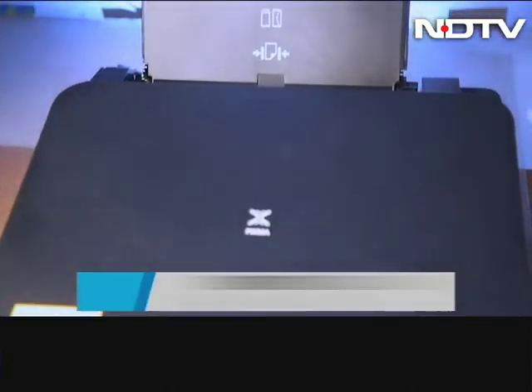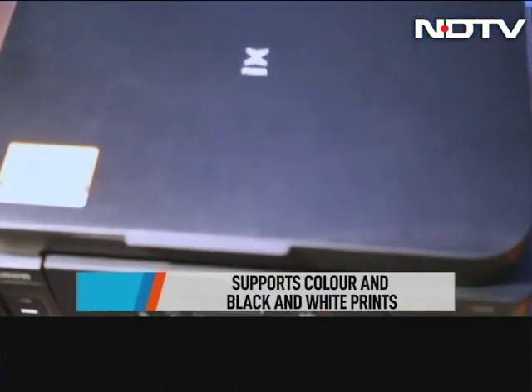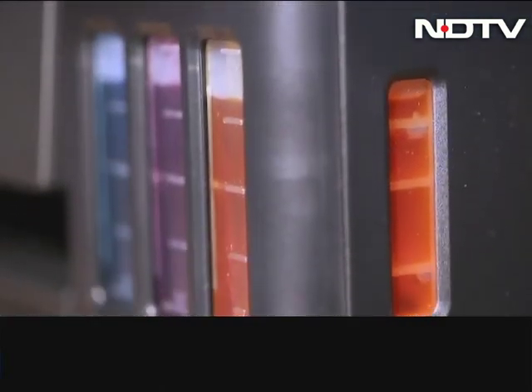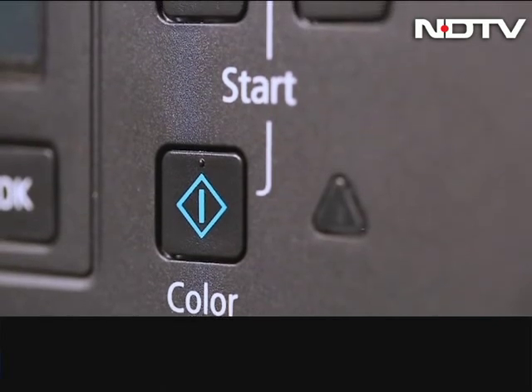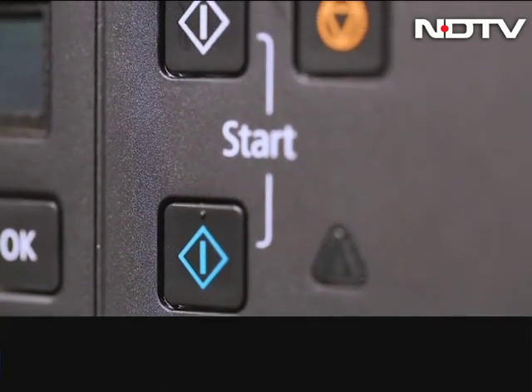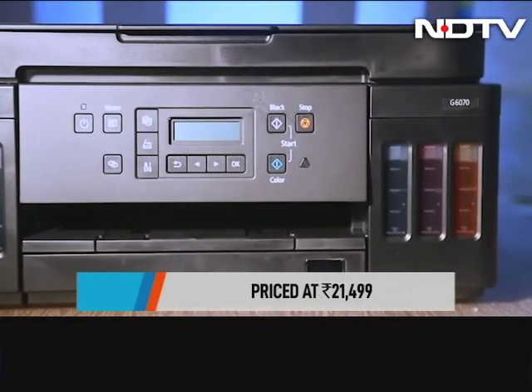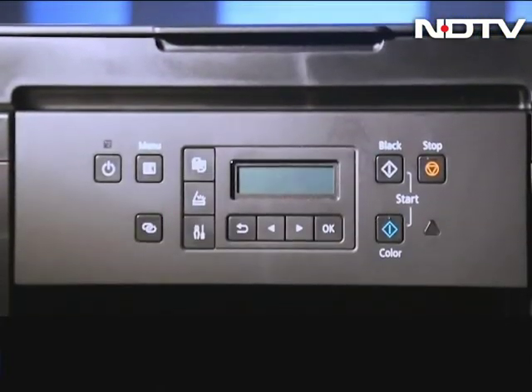This printer gives some good quality prints and fulfills the basic and even the not-so-basic needs of a small business. It's also great for those of you who work from home and have printing needs. At around 22,000 rupees, the price is competitive especially since it gives both color and black and white options. Our advice: go for this if you're starting a small business, but only print when you need.